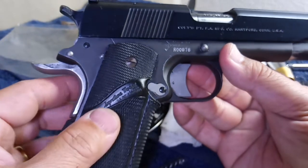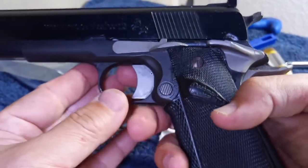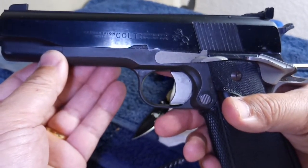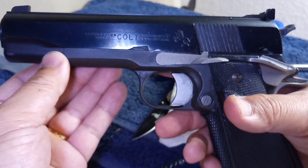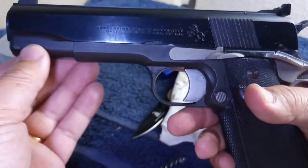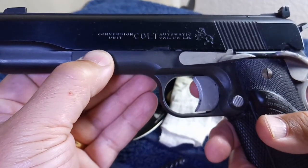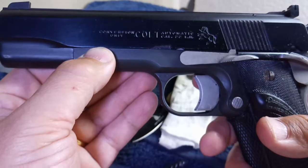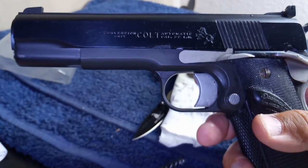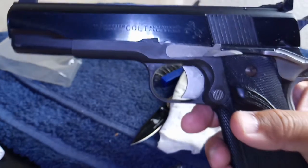The Colt conversion unit for 22 long rifle — if you are looking for a perfect mate for your 1911, an old-school 1911 frame, this is the one to get. Add some prestige to your collection and you can shoot it as much as you want. Isn't it a beautiful thing? Stay safe, my friend.